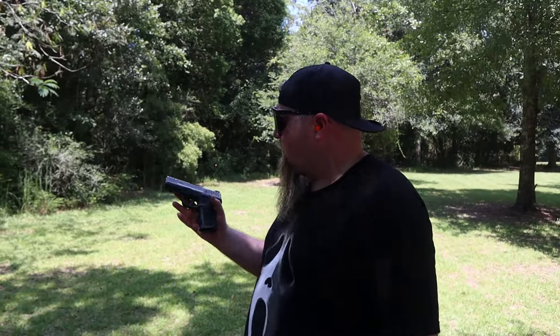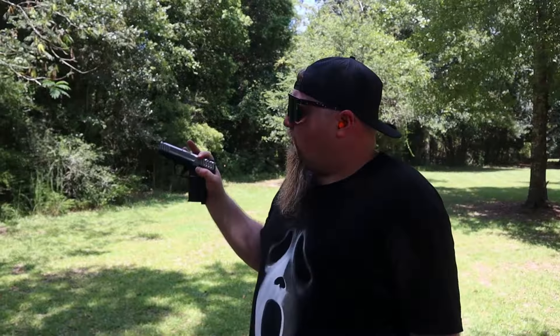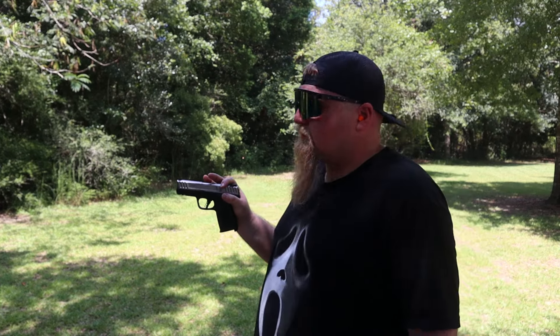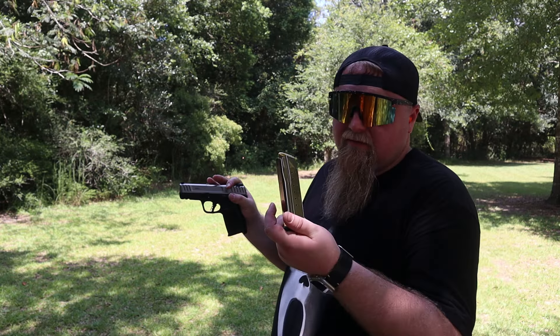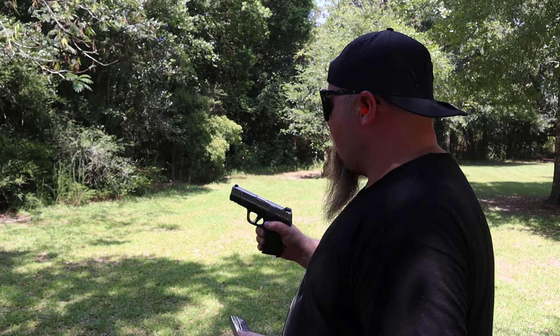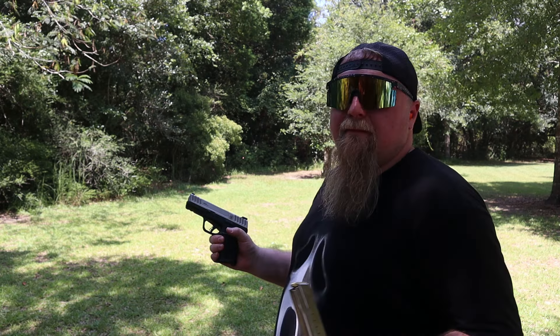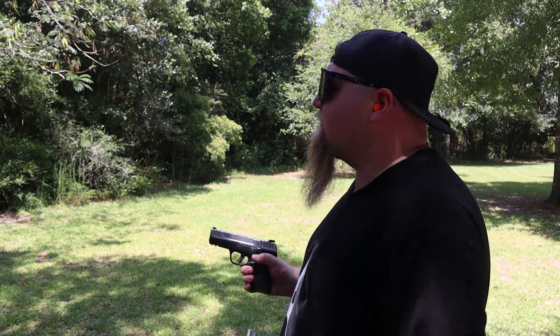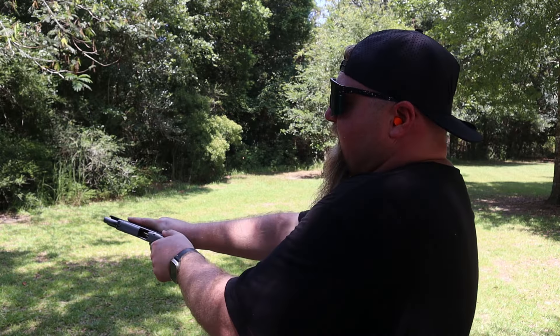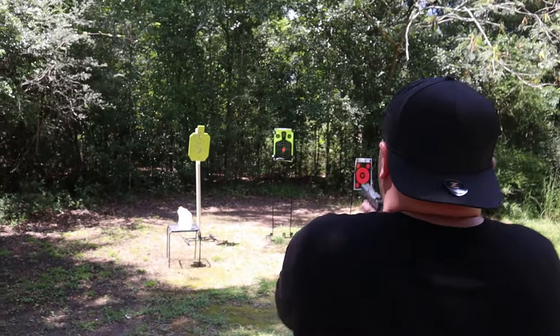We're going to put a bunch of rounds downrange. We got three different targets set up back here. Let's just get right into the video. So we have a person target — a human silhouette — set up down here, the yellow one. We got the Smith & Wesson SD9, 10 rounds loaded up. Just as a heads up, if you don't know about the SD9, the MSRP is around $300-$350, comes with one mag. It is a budget-friendly gun. We've been shooting a lot of micro guns lately, so it's going to feel good to shoot a full size again. I'm going for the head, about five to seven yards out.